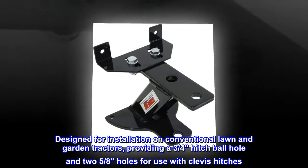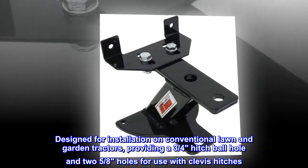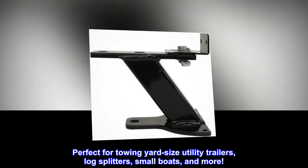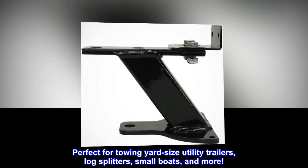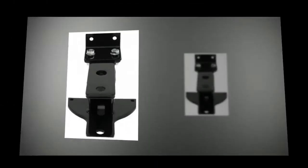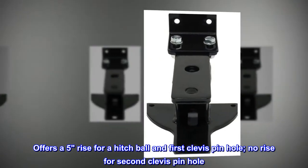Designed for installation on conventional lawn and garden tractors, providing a three-quarters hitch ball hole and two five-eighths holes for use with clevis hitches. Perfect for towing yard-size utility trailers, log splitters, small boats, and more. Offers a five-rise for a hitch ball and first clevis pinhole, no rise for second clevis pinhole.